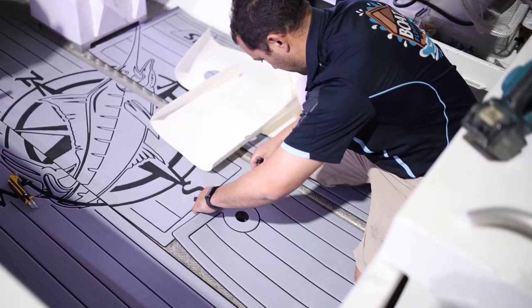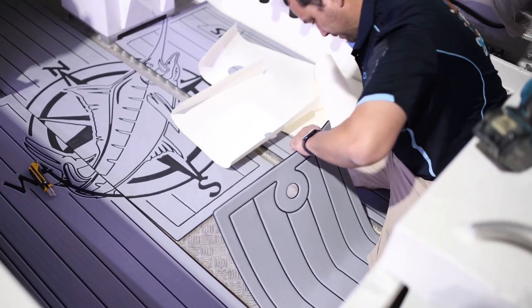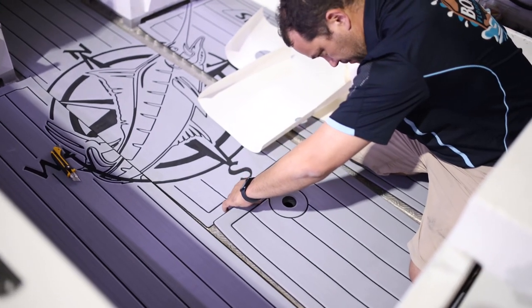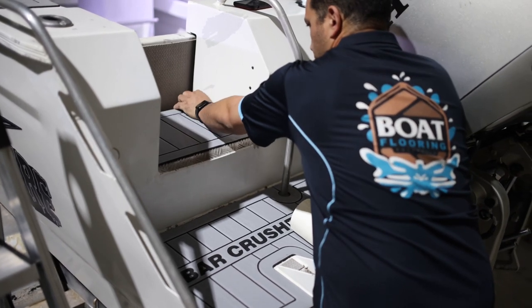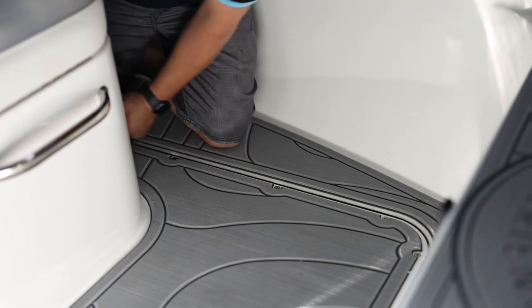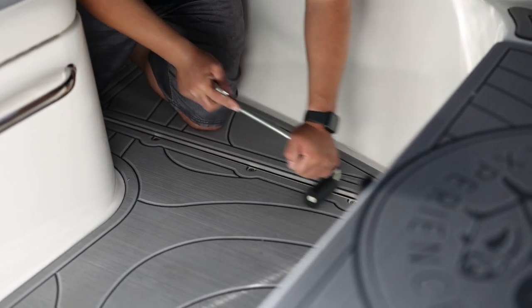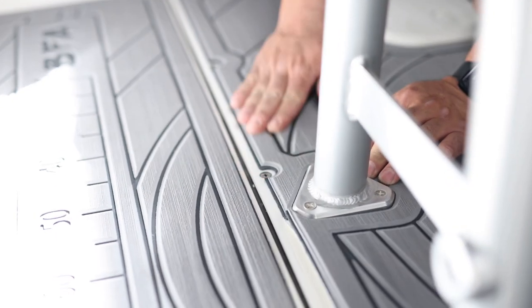If you misplace the sheet, you can carefully pull it up, reposition and press down again. However, this is not recommended as it may cause the product to stretch or rip. Step 4: use your hands and a handheld roller to run over the surface of the freshly installed piece. This will ensure the adhesive is secured and will get rid of any air bubbles. Press down firmly on all edges to ensure the C-Deck is sealed.